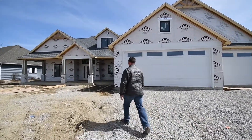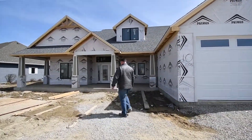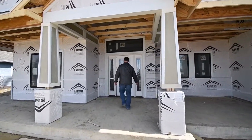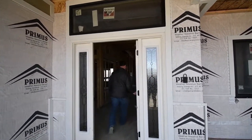Hi, today we're going to take a little bit of a tour of a new house that we have under construction. This lofted ranch home is almost 3,000 square feet. Come on in and join me.